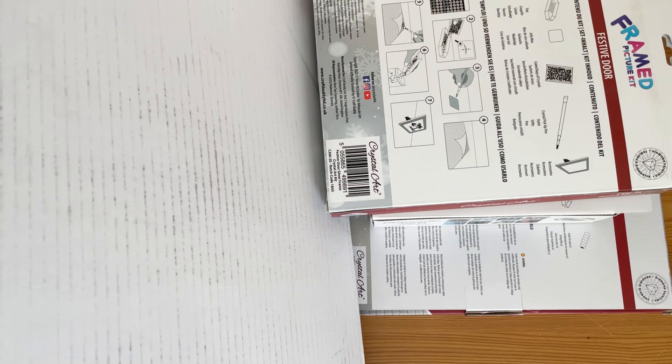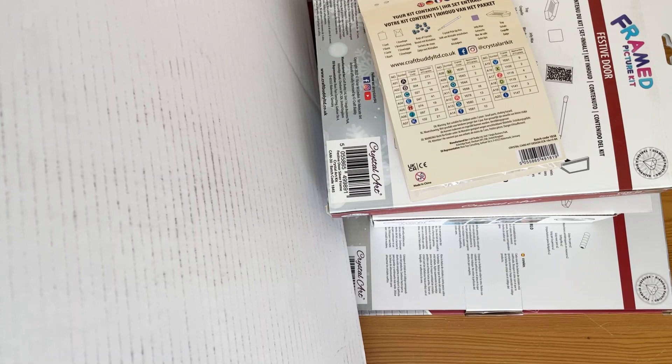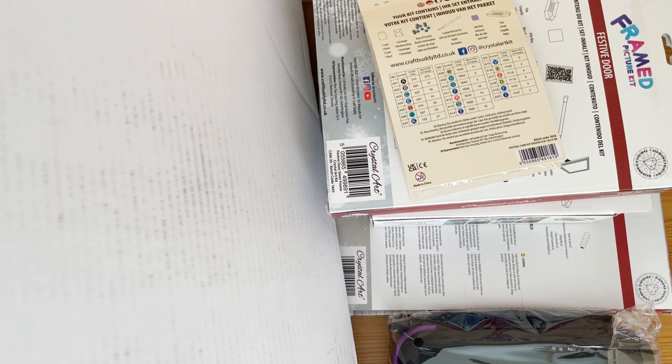I've ordered some diamond paintings, canvas projects, and some paint by numbers - I haven't done my paint by numbers yet. So counting the items: we have one, two, three, four, and five. Number five was actually my free gift.